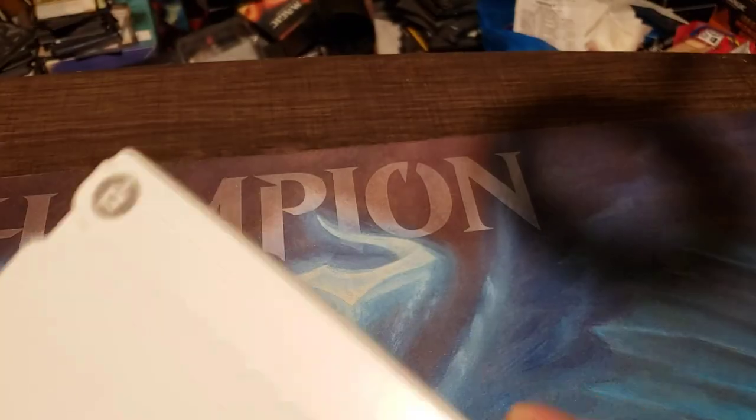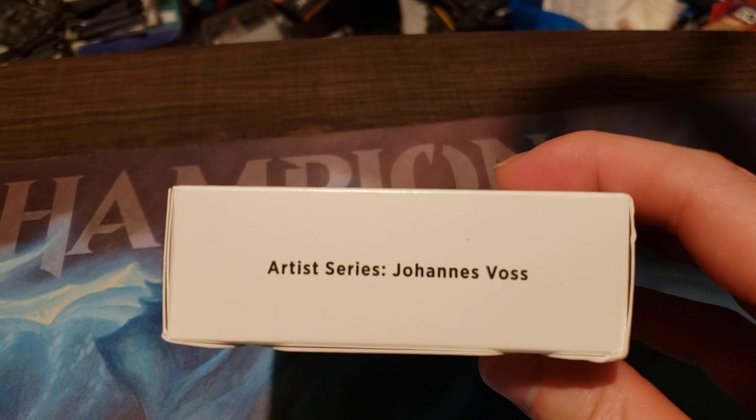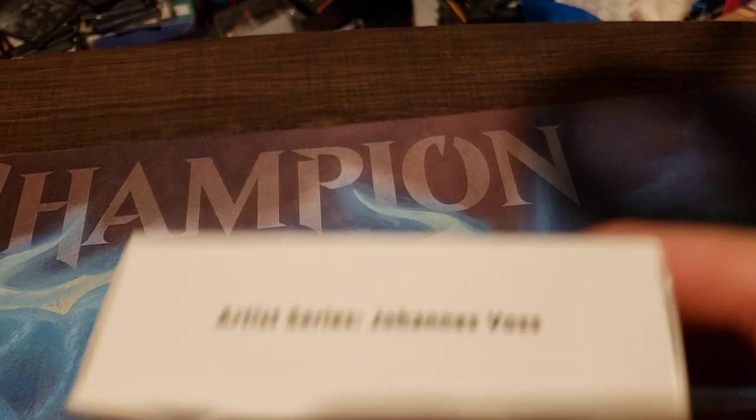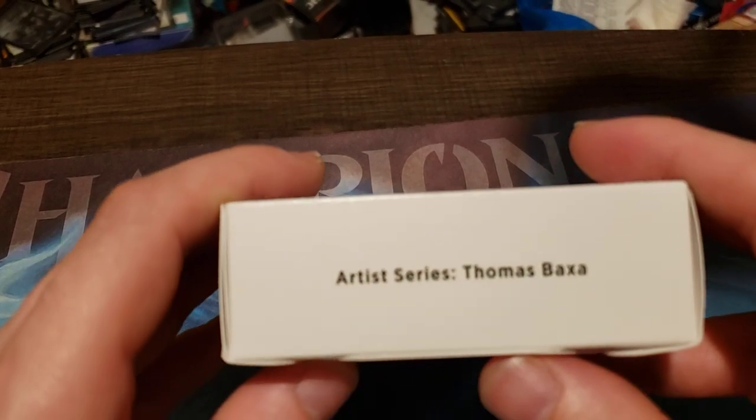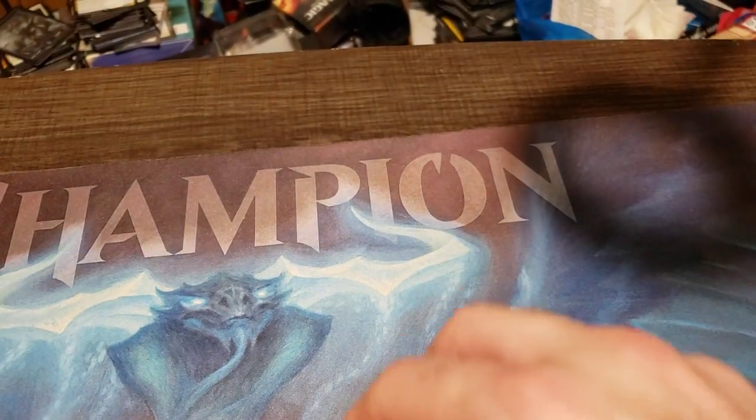We got artist series Johannes Voss and artist series Thomas Baxa. All right, let's go with the Johannes Voss one first.